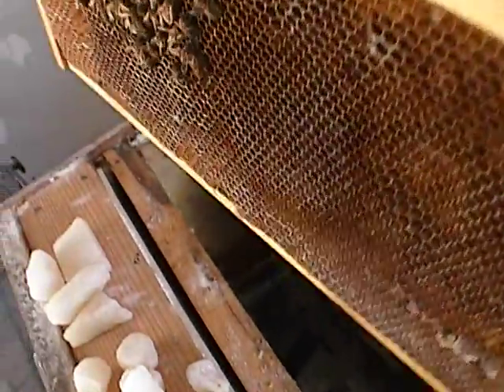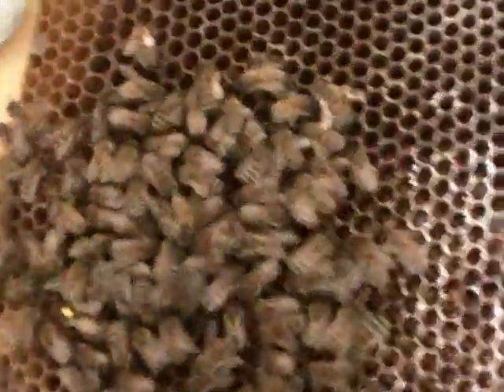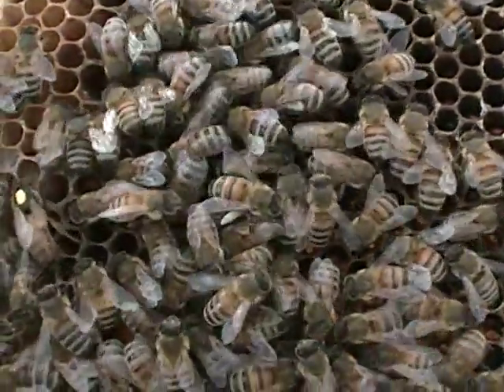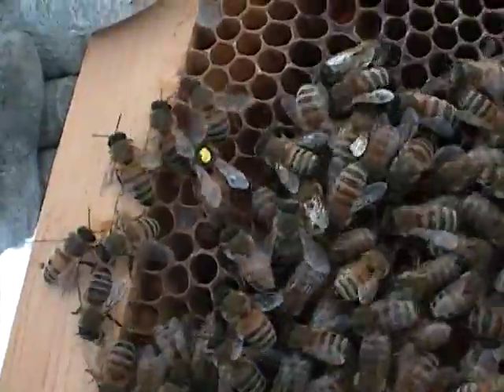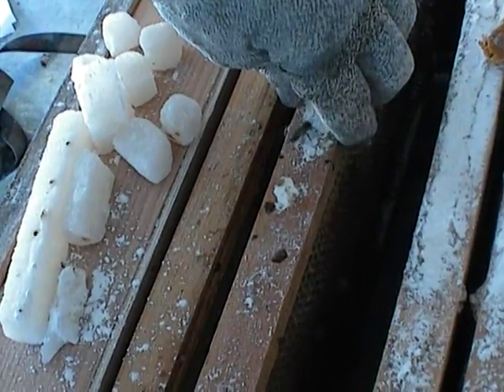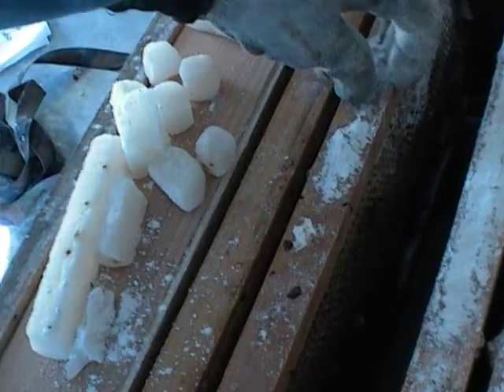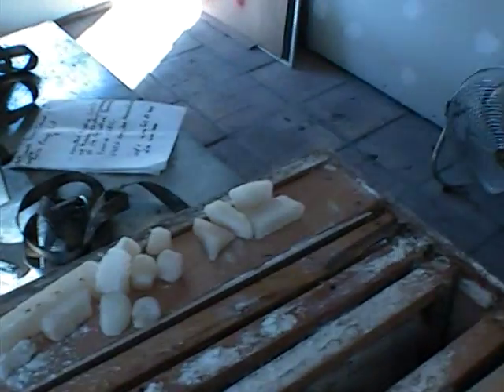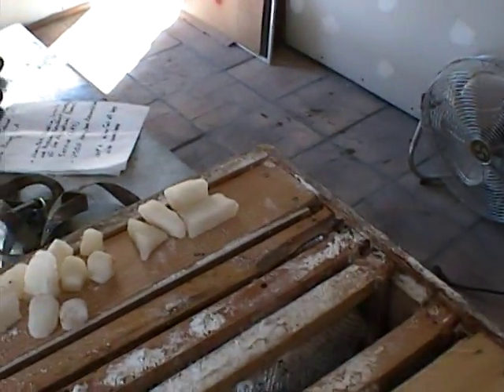There's the queen — this is one of Foley's queens. There she is. You can see how small this colony is; they don't even fill a frame. They made it all the way to one deep last fall, and I was ready to bring them into the warm room because I was prepared for that — not being two deeps.